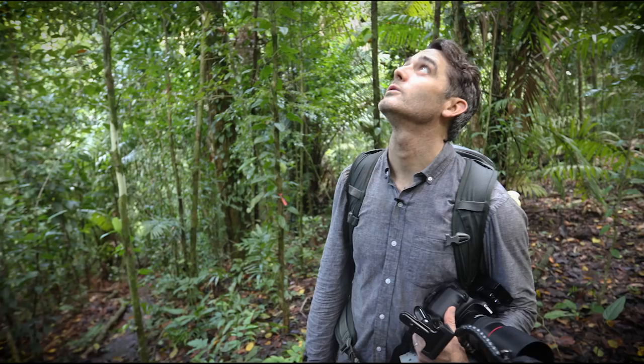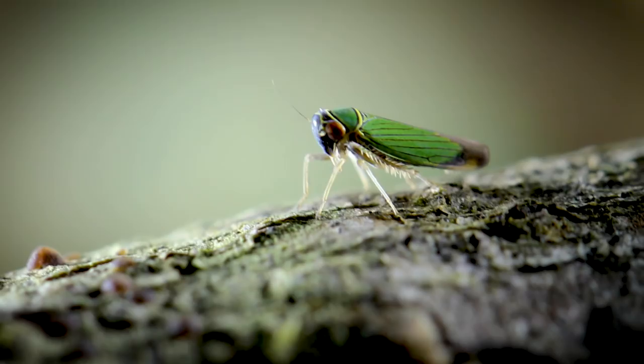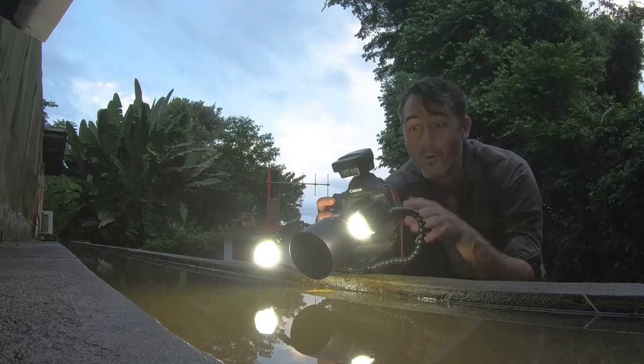Hey everybody, it's Rob Nelson to talk about macro photography. This is going to be really fun today because I want to create a little bit of a shopping list for all of you out there as photographers and filmmakers who are trying to get better and take macro photographs.